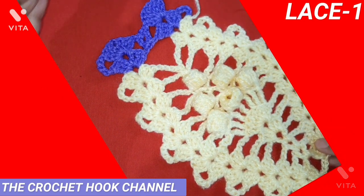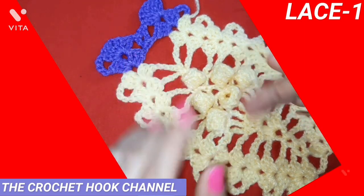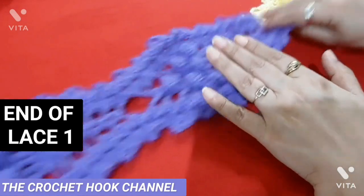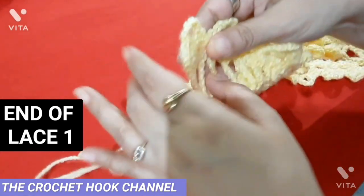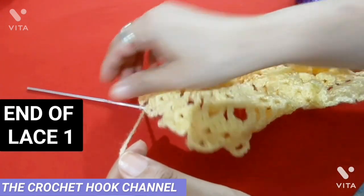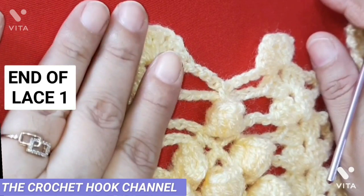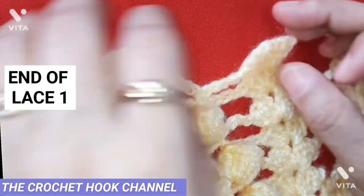My lace one is now finished. I worked ten such pineapple pattern repeats. I end after row 14, put a knot, and simply cut the thread. Secure the loose end onto the back side of the lace. Lace three will be worked just like lace one.